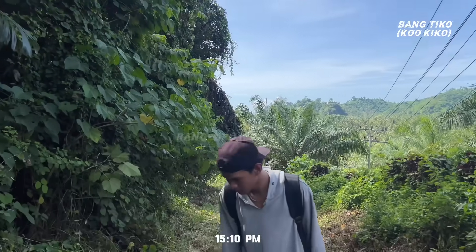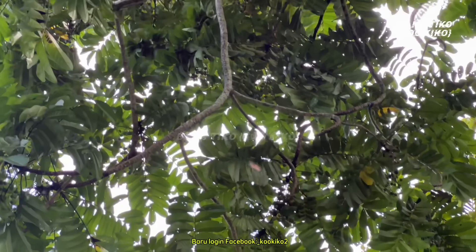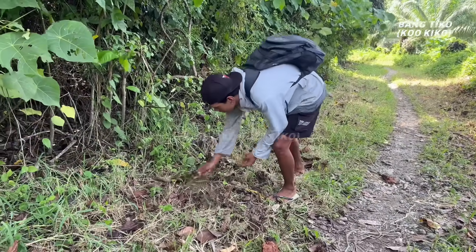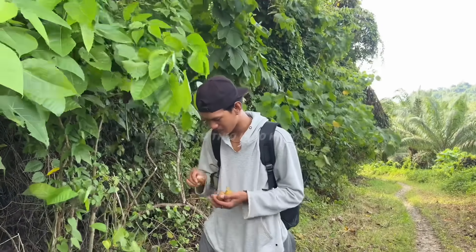I'm here in Gunung Auma looking for something. This is the fruit called Rau-Rau. What do you call it? Please comment below. There are two types — the sweet and the sour — and this one is sweet.